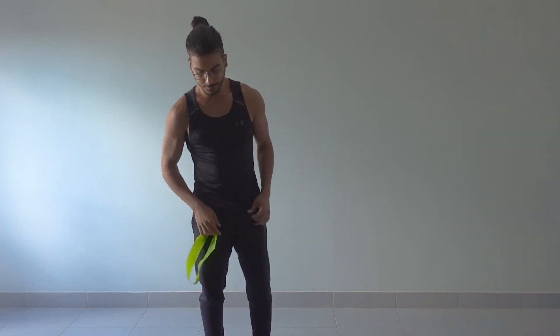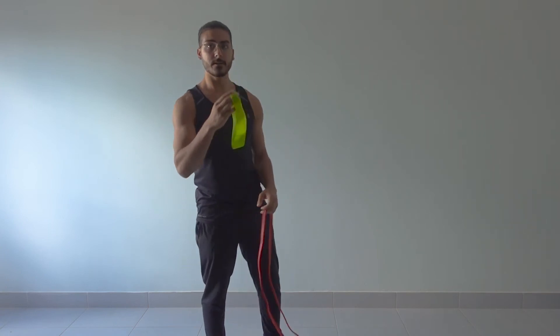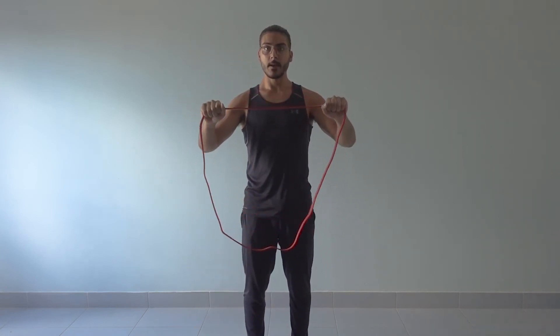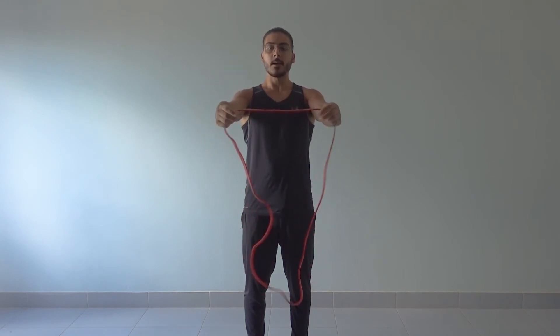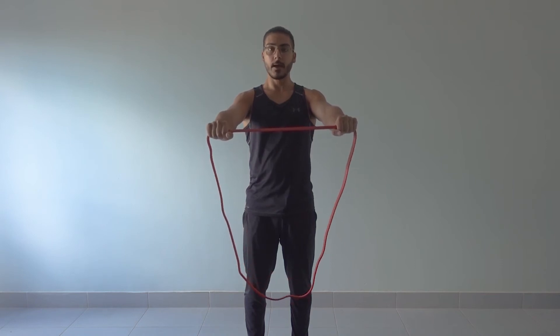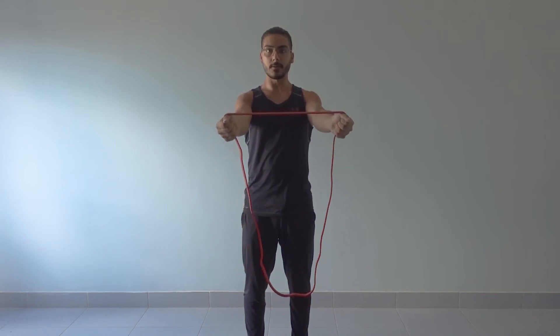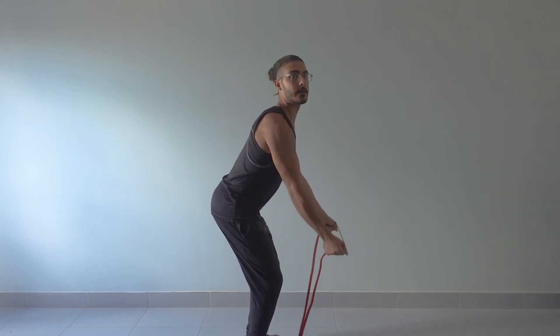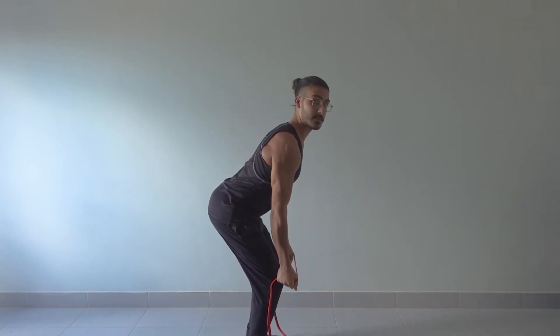If you don't have one of these, you can quite simply take one of these bands. Same thing — hold it like this, put a bit of tension, just a little bit, you can add more. I want you to get better, and turn it outwards. Again, this forces the external rotators, and you go ahead and do the same thing.